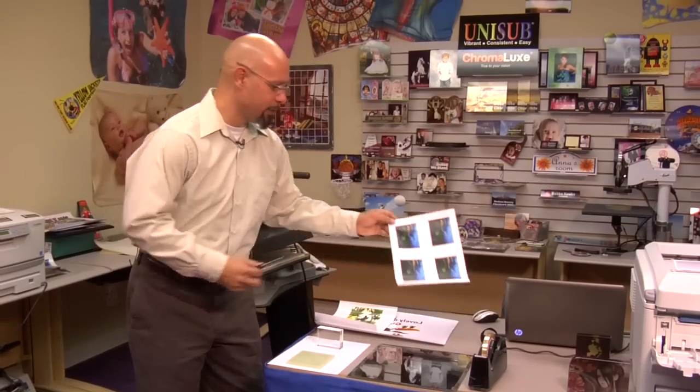Let's get started with imprinting this piece of crystal using Laser Imprints Hard Surface 1 Transfer Paper. I have my piece of crystal here and my transfer with images ready to go. When it comes to imprinting crystal, do not mirror or reverse your image — you always want to print right side up.